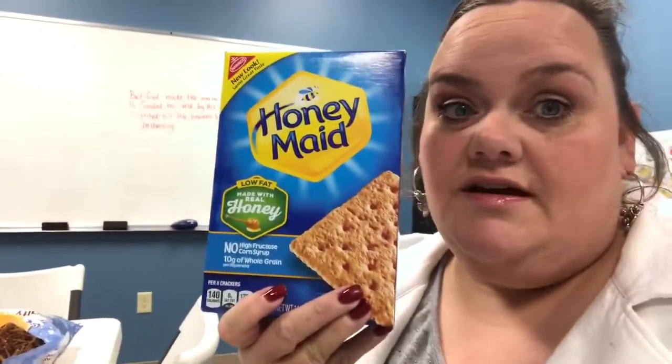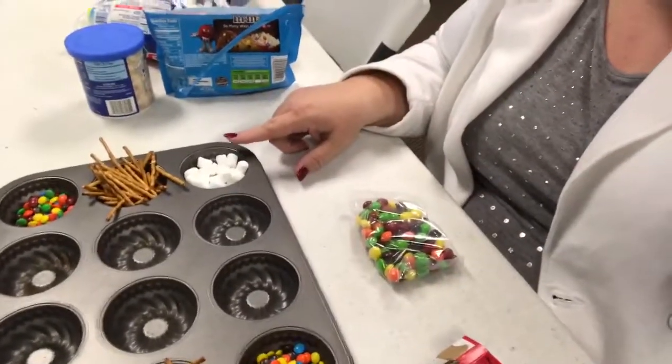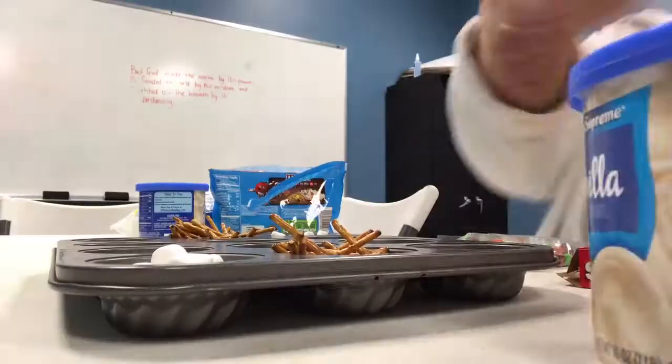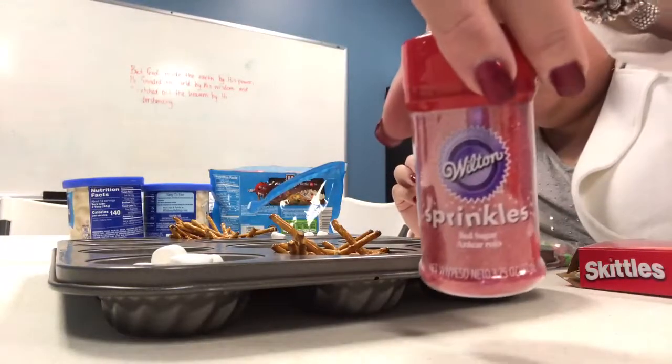These are just honey-made graham crackers. I got the better graham crackers, not the great value brand, because I figured they would stay together a little better — I didn't want them to be too crumbly. I'm just using a cupcake holder to put the different toppings in. So far I've got some marshmallows, some pretzel sticks, mini M&Ms, frostings, and sprinkles.